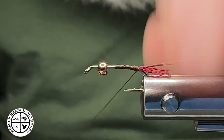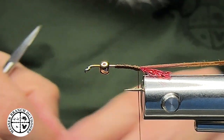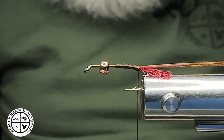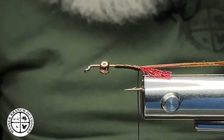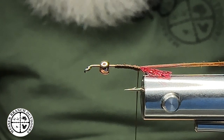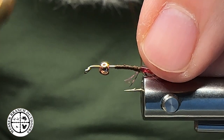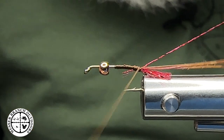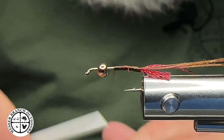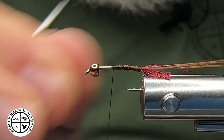One thing I almost forgot to do was tie in a rib. For the rib, we're going to use the same material we used for our tail — what we call midge body thread — this just happens to be red. I'm a fan of the red; I think it does well and fish like it. That's all that matters. Counterclockwise, coming into your living room or your iPhone or your electronic device. I'm going to come up here about where I need this to end because I want to keep some room for that next material — that's just going to give me a stopping point.